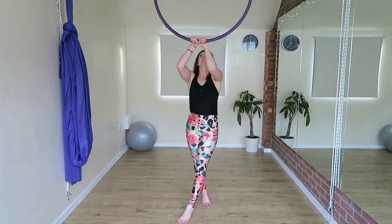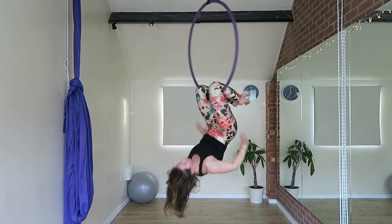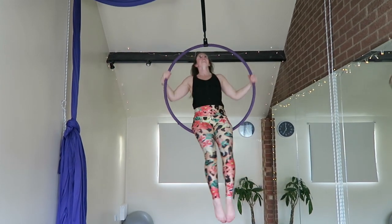Hi guys, this is Robin and this tutorial is for the Delilah on top. As always, I'll show you the move spinning so you can see it from all angles, then I'll slow it down and talk you through it.